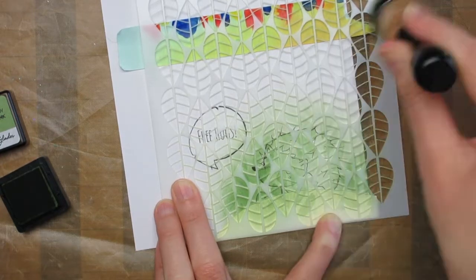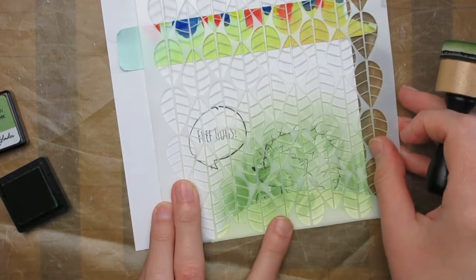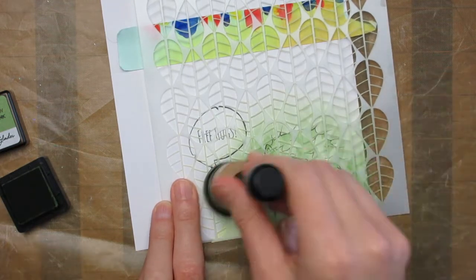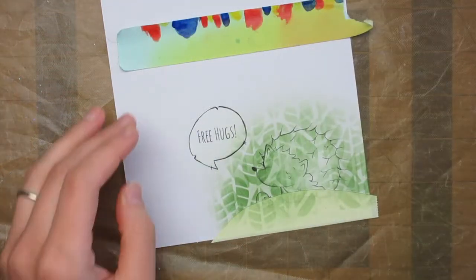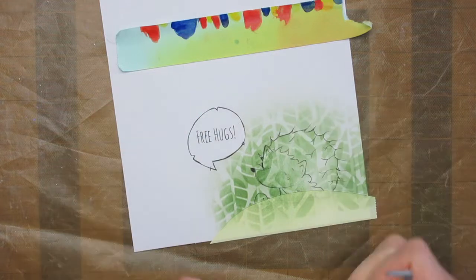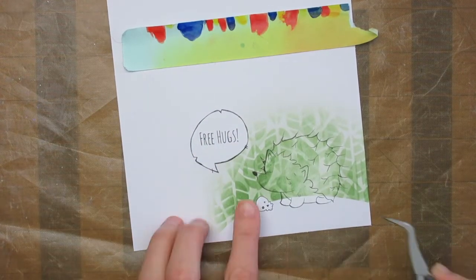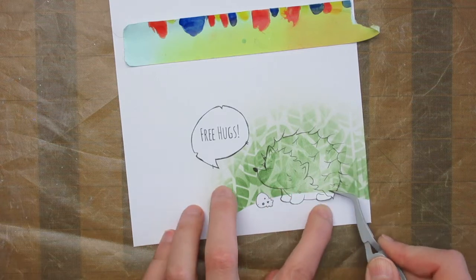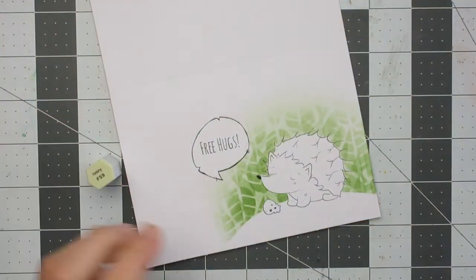You could use different shades of green for the different layers if you liked, but I decided to just do it all in the same colour. You can peel up the stencil just to have a look behind and see how it looks, and keep blending until you're happy with it. Here's the magic part where you peel off the masks and see what it looks like. I did wonder if the stenciled background was a little too busy before I removed the masks, but once I removed them I decided I did actually like it.